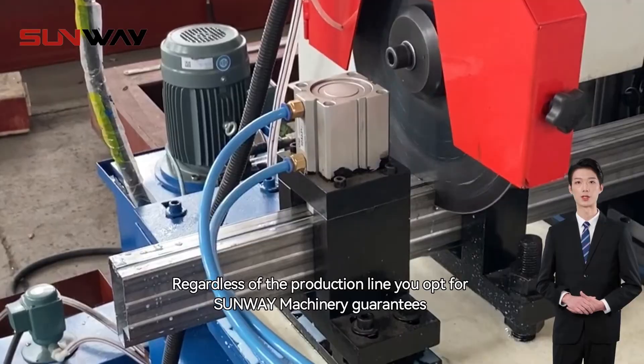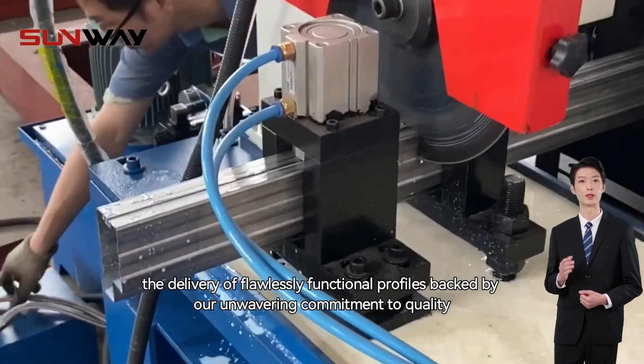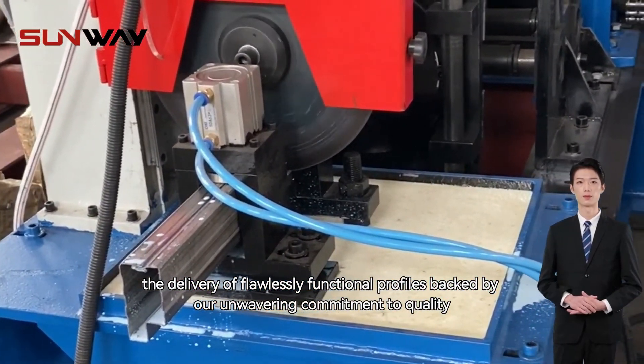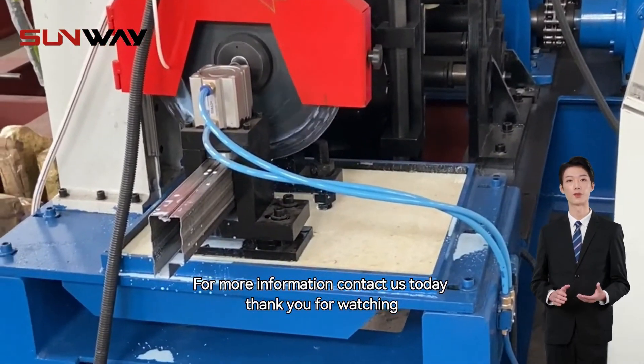Regardless of the production line you opt for, Sunway Machinery guarantees the delivery of flawlessly functional profiles, backed by our unwavering commitment to quality. For more information, contact us today. Thank you for watching.